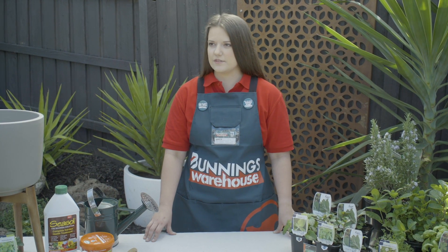It's important to group plants together in a pot that prefer the same conditions. Some prefer a lot of light, some don't. Some like a well-draining soil, others like it nice and moist.